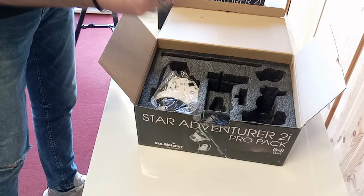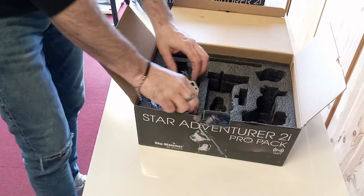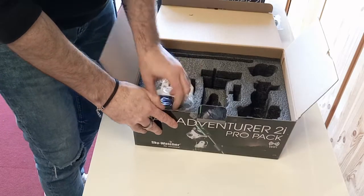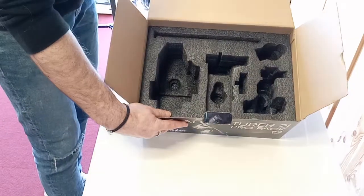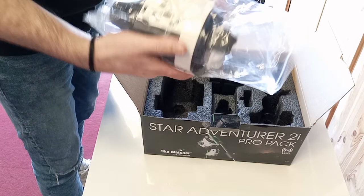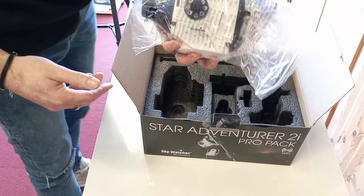There's an Allen key to put everything together. And in here you have the unit itself, all protected in nice custom foam. A lot of people would case it up using that original foam. And there's the unit, ready to be unbagged.